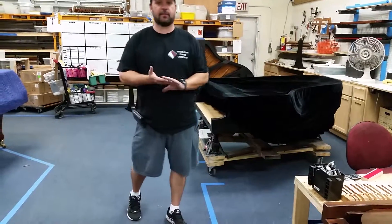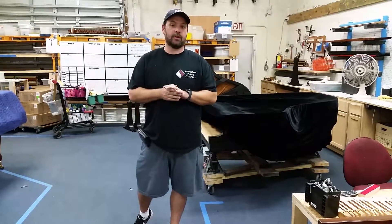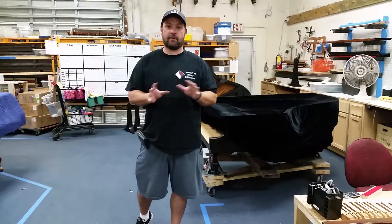Hey everybody, this is Tobias again from Hamilton Piano Company, and today I wanted to show you something that you've never ever seen before. I know this because we're the first one to do what we're doing to this piano.